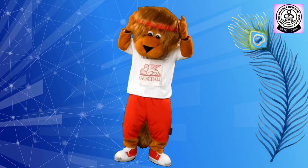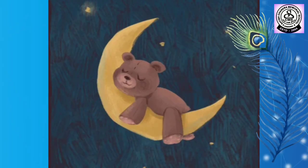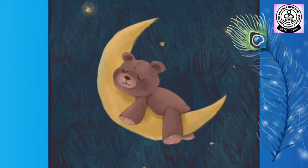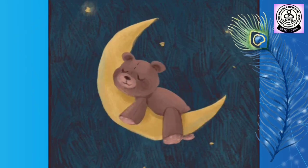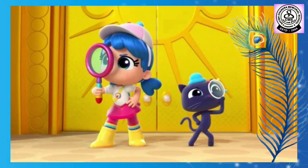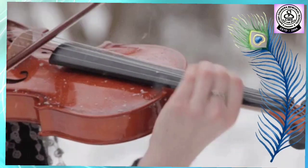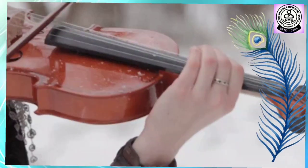Now, let's hear the next music. Can you guess the musical instrument? Yes, it's a violin.